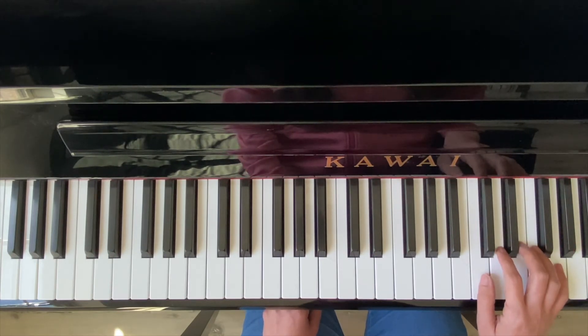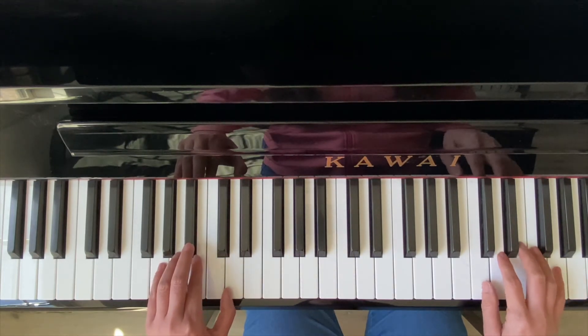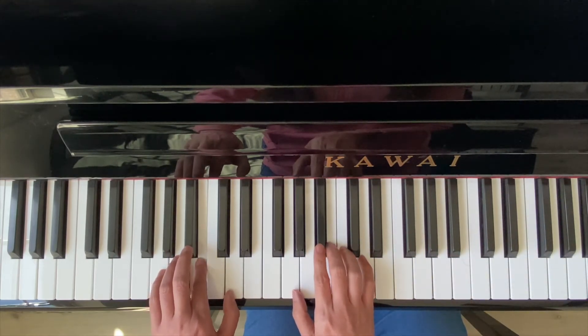And it keeps repeating the same thing. Now, on your major 49, the left hand starts on here. It's a pattern — you have a pattern of G, A-sharp, B, D.